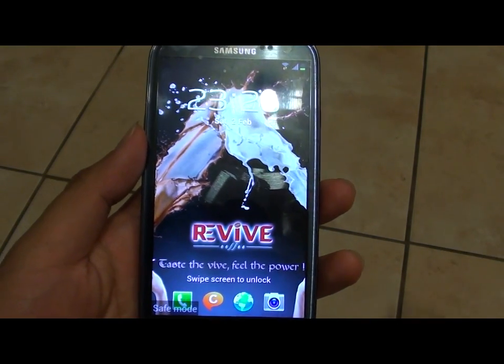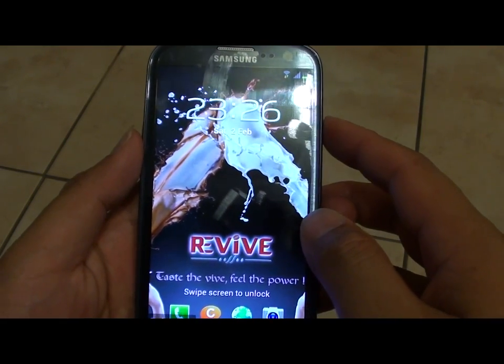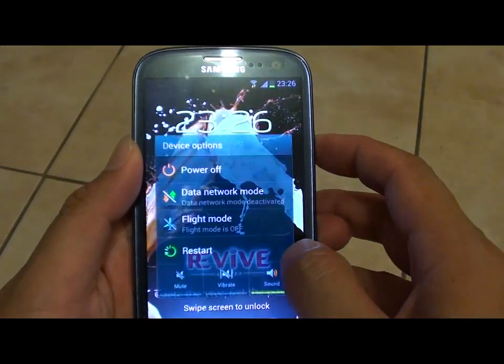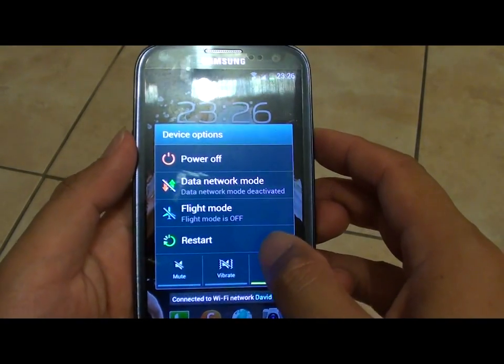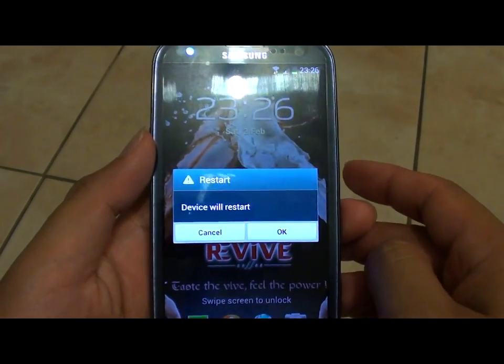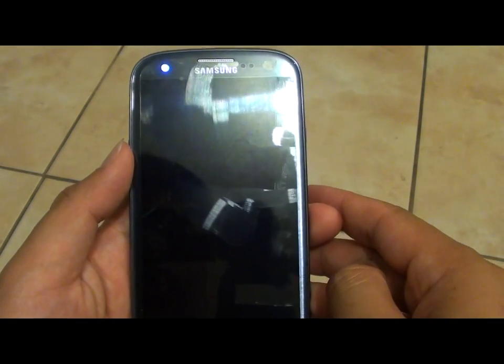Now to simply disable safe mode, press and hold on the power button. Then tap on restart. Then tap on OK. Once your phone has been restarted, you are back into normal mode.